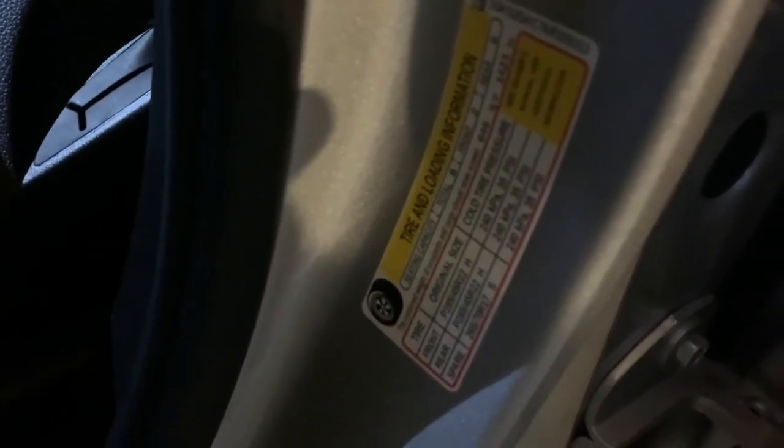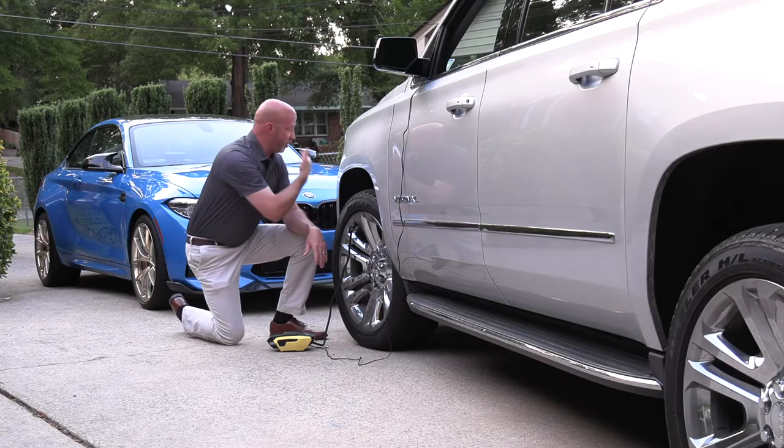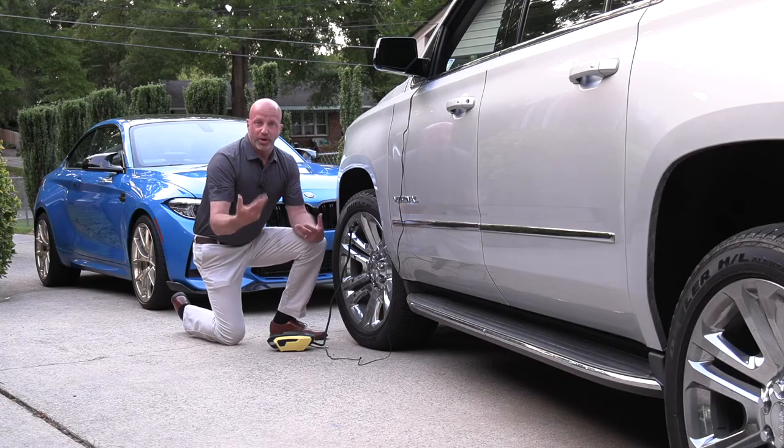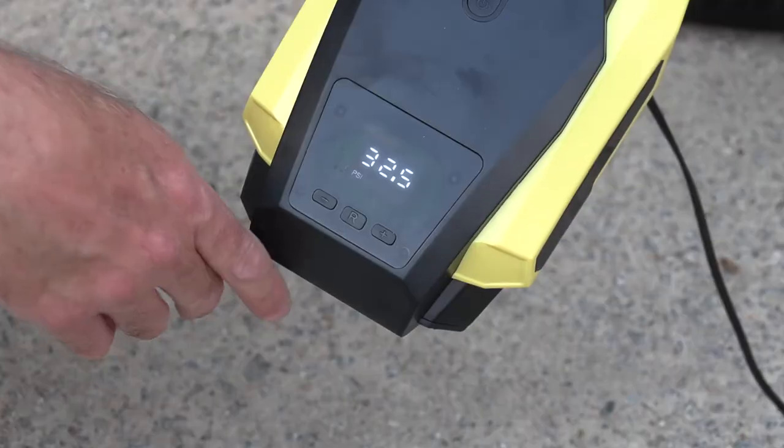Just open your driver's door and look right there — it's going to tell you the cold pressure. In this case on this vehicle it's going to be 35 PSI on the larger tires and around 32 on the smaller ones. In this case we're barely low, at around 34, so I'll set the target and inflate the tire to where it needs to be.